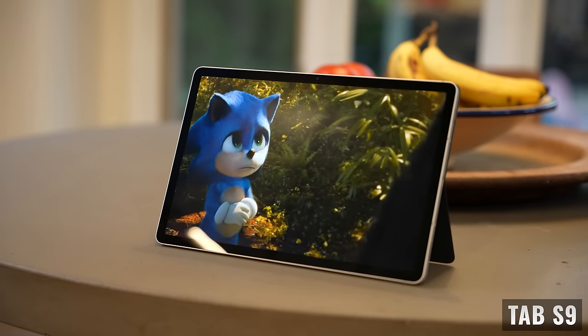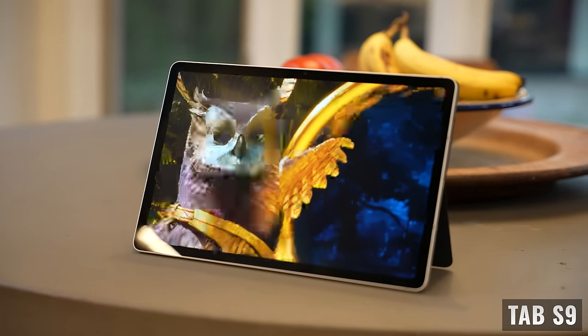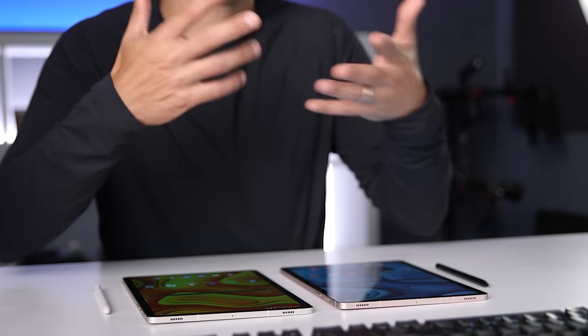Another major advantage of the Tab S9 has to do with durability. We're now getting an IP68 rating, so we have protection from water and dust. This is important if you take your tablet when you travel or use it outside a lot, but even around the house it's super nice to have protection from accidental spills.